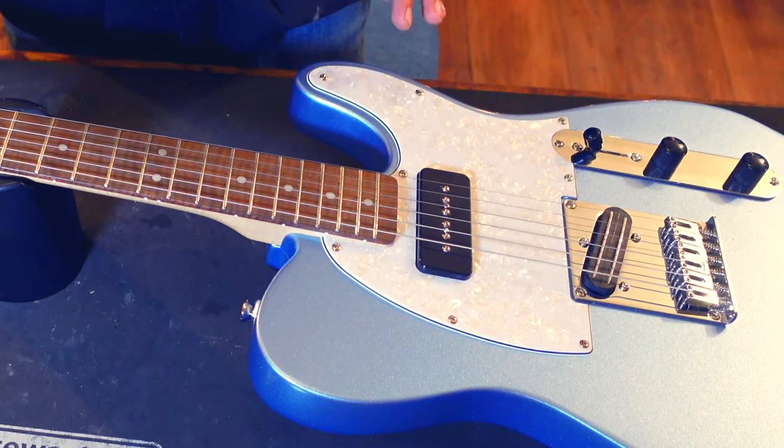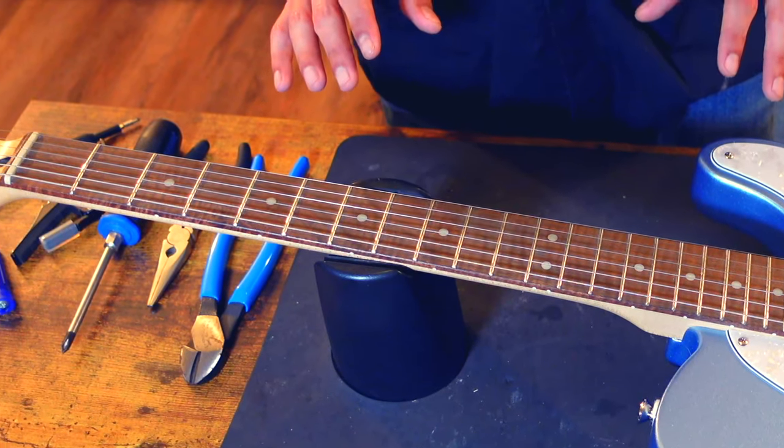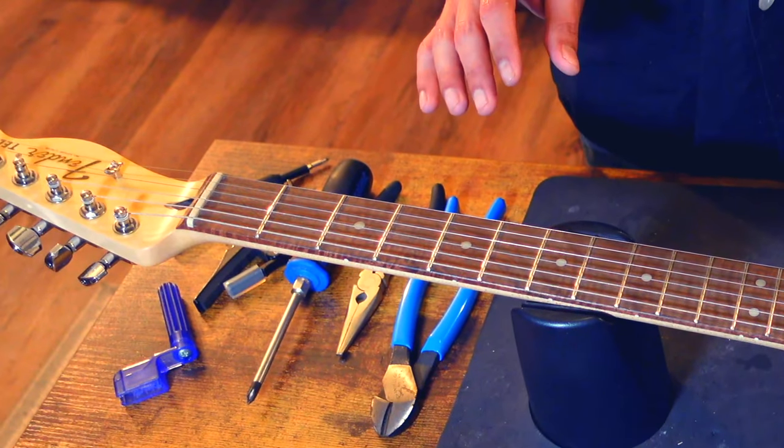Hey everybody, it's Jim here. A few months ago, a viewer sent me a rather interesting guitar to check out. It was a Fender Custom Shack Telecaster — really a Squier Bullet that had some budget-level electrical upgrades, as well as the Squier logo sanded off the headstock and replaced with a Fender one.